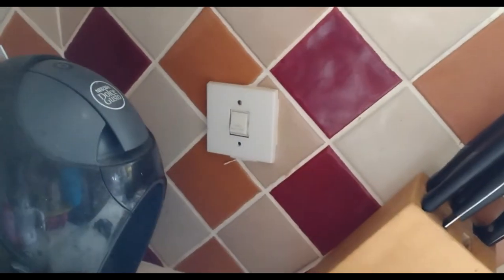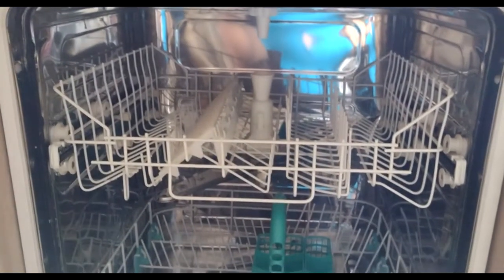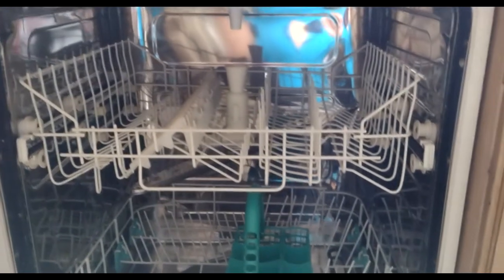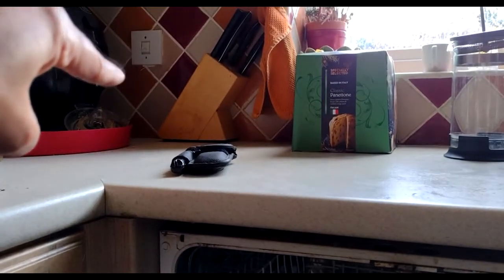Our power switch is here so I'm expecting the supply would be connected somewhere on the left-hand side at the back of the machine. The second thing will be the inlet water pipe to the machine and the last one will be the exhaust pipe. This is our sink and I'm expecting the inlet and the exhaust to be underneath the sink.